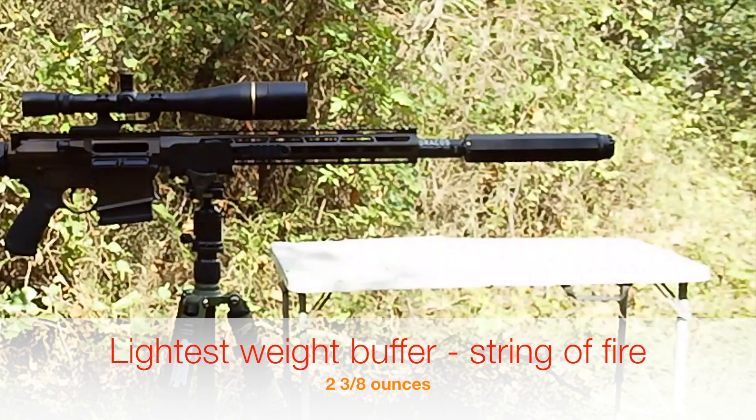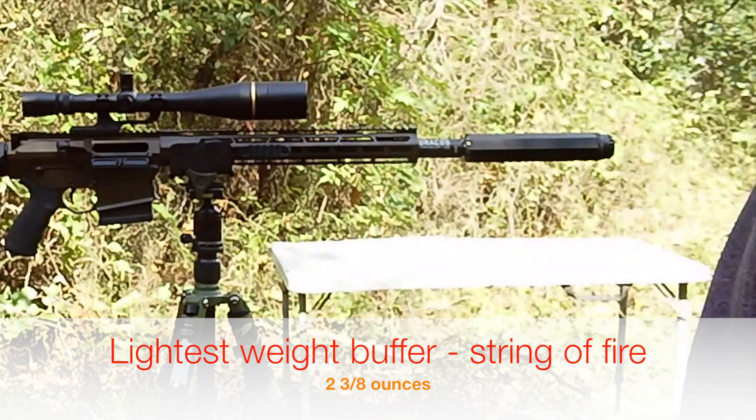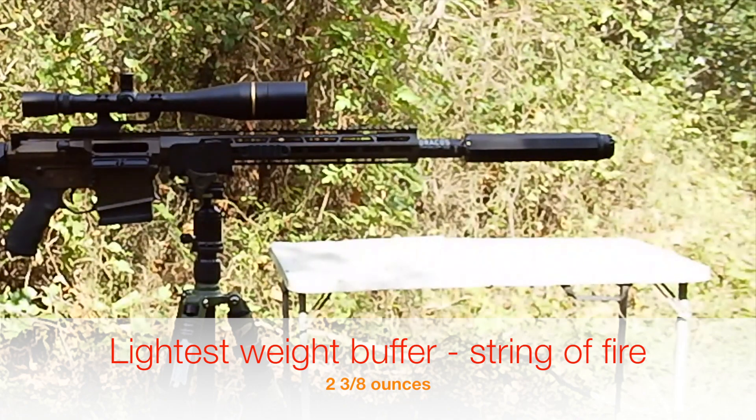Six shots. I could see out of my periphery that they were going to the one and two o'clock position. And from the gun, it is at about the one o'clock position. All of them consistently landed there.